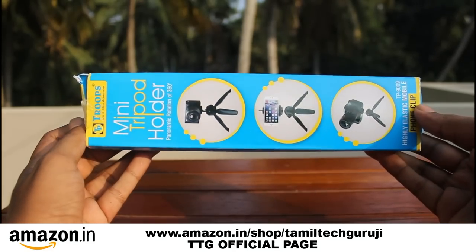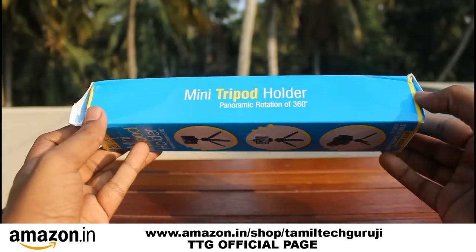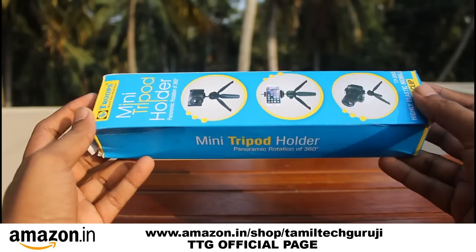Hello everyone, I am Tamil Techguruji. In this video, you can create a mini tripod holder for your mobile phone. If you are interested in this tripod, please subscribe to Tamil Techguruji.